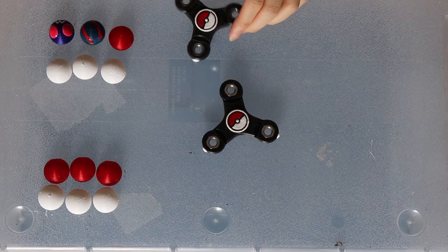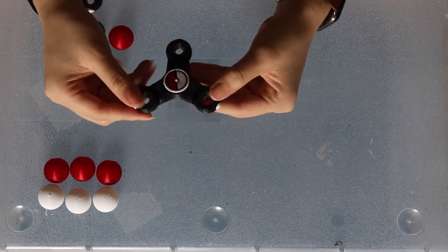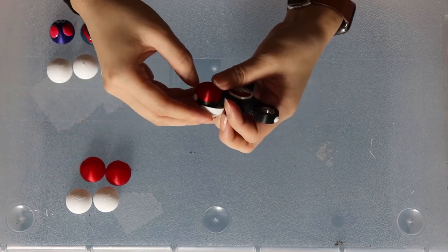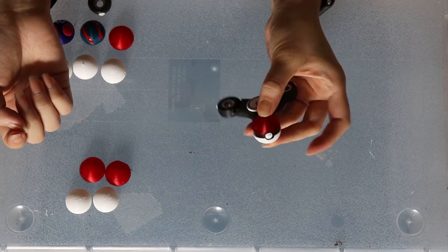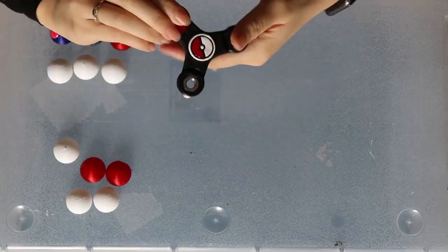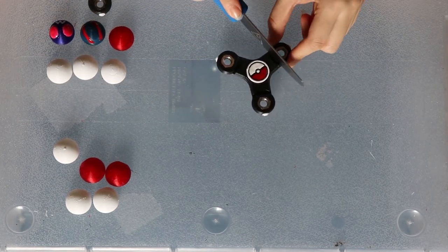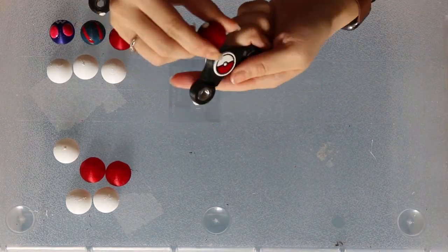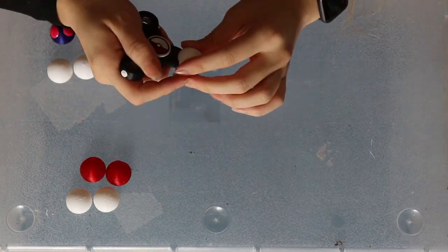Now we're going to move on to the fun, exciting, really nerve-wracking part of this project: finally attaching the pokeballs permanently with some super glue. Here you can see me struggling trying to get them to fit together — this happens a lot with files you find online. After some struggling, I determined the best option was to sand down part of it so it's able to fit properly.